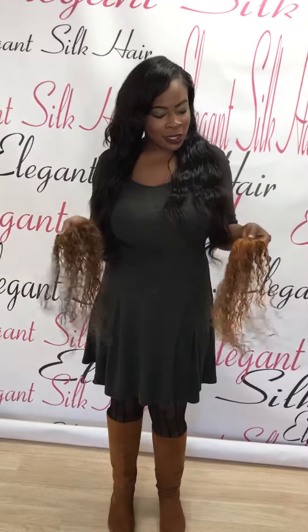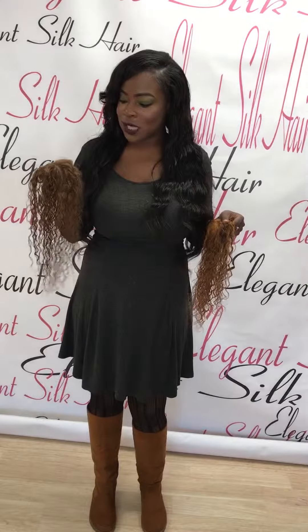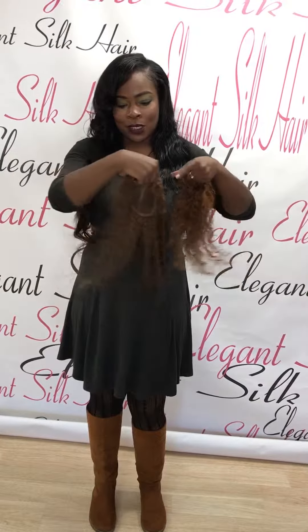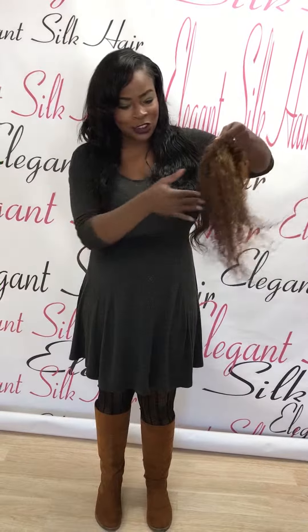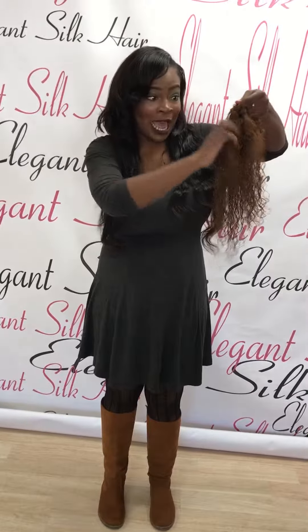Hi, it's Vilaria from Elegant Silk again. This is part two of the video on the closure. That was absolutely terrible. I'm going to demonstrate again how much this hair sheds and how much it pulls out.